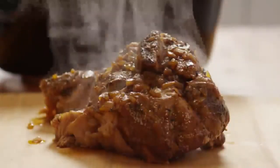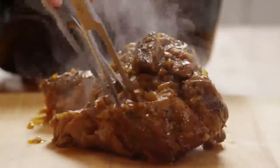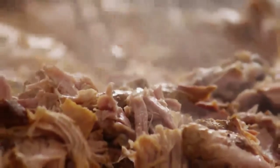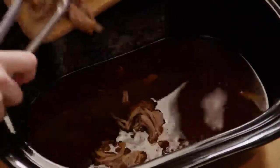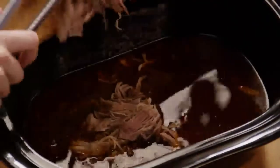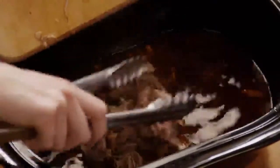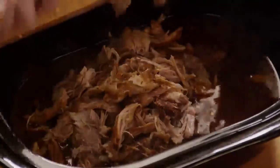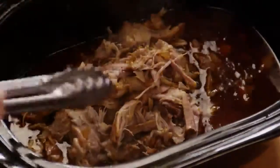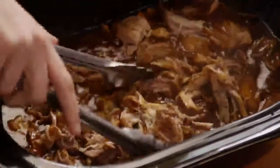Remove the roast from the slow cooker to a cutting board and shred the meat using two forks. Then return the shredded pork to the slow cooker and stir the meat into the juices.